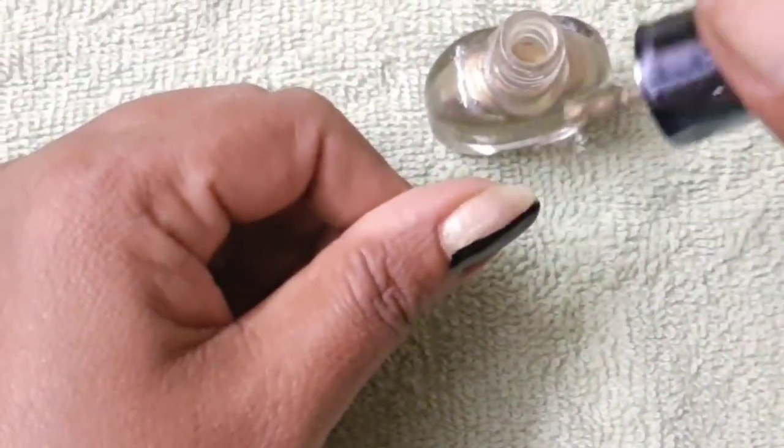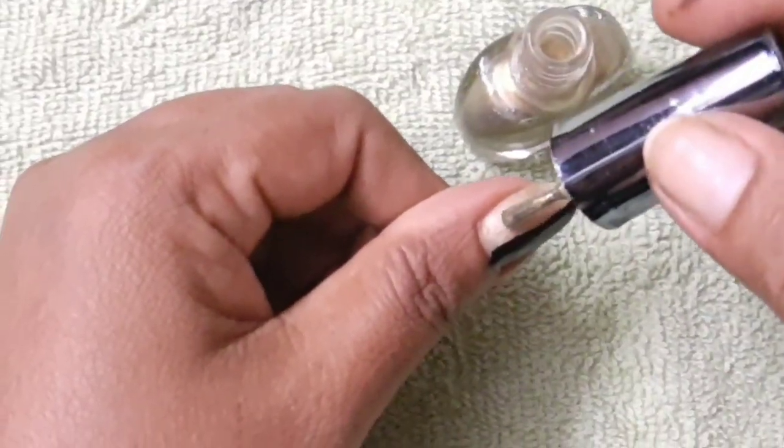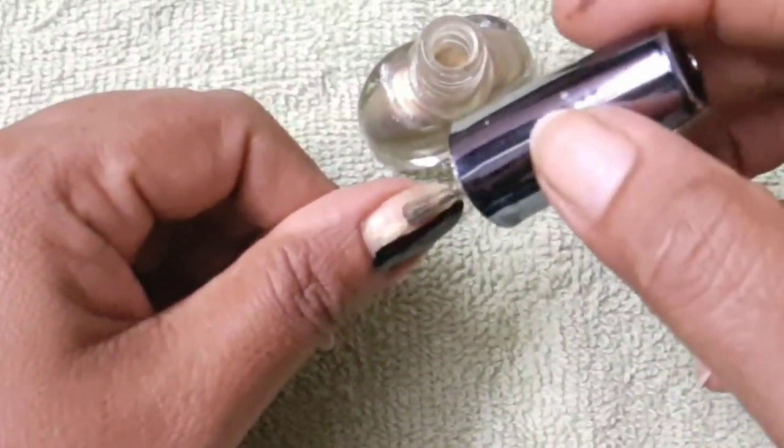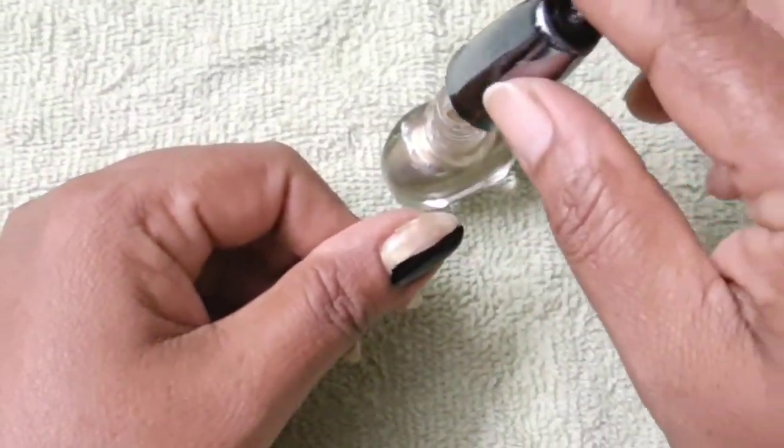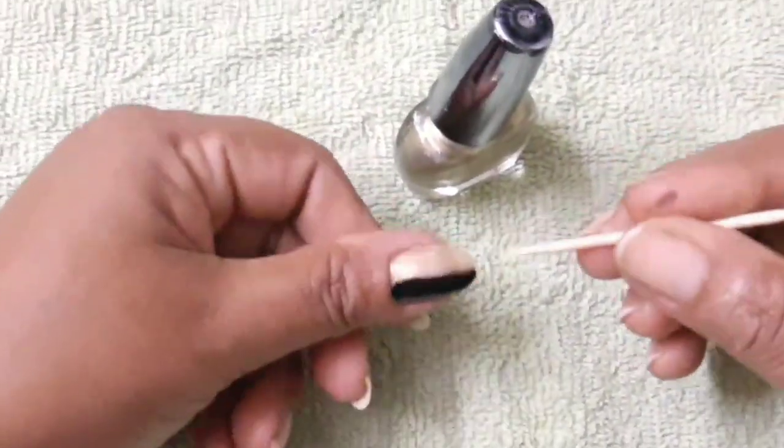This is a gold nail polish. This type is not a regular nail polish, and this type is not a matte finish. This type is a nail polish.